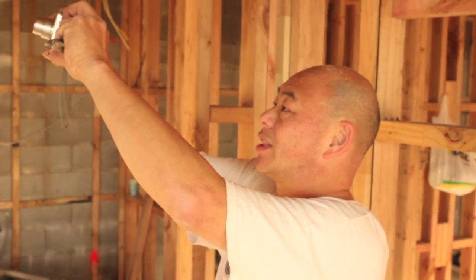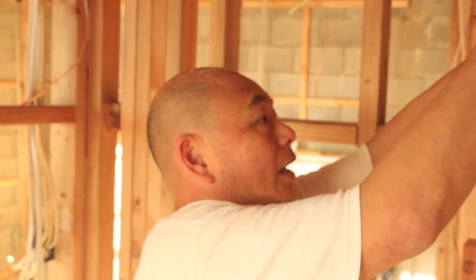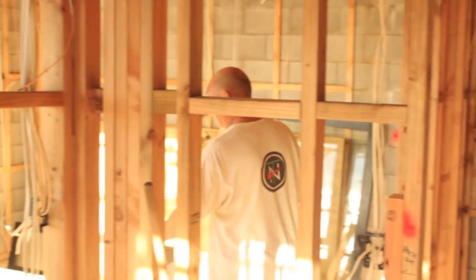Unfortunately, builders sometimes lose all your cabling, so this is my way of proving there was a cable there and knowing where all the cables are.